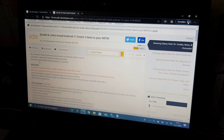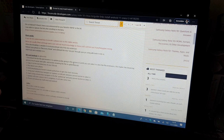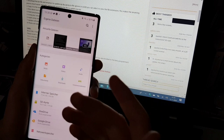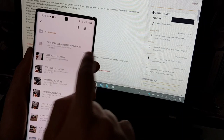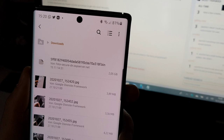You will have the link in the post, and on Google Drive you will also find the link. Once downloaded, you will find this firmware file under Downloads in your file explorer. It will be a 2.05 GB file.